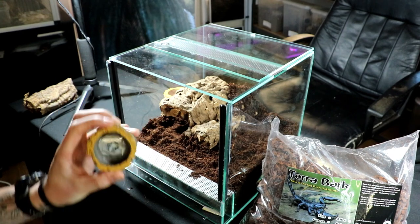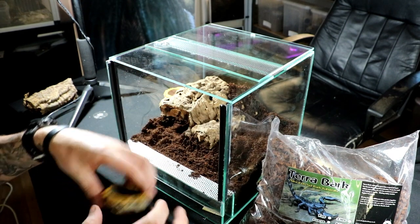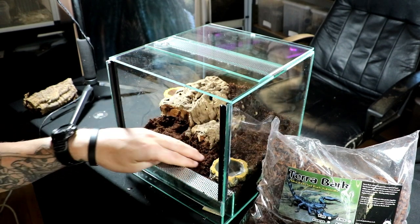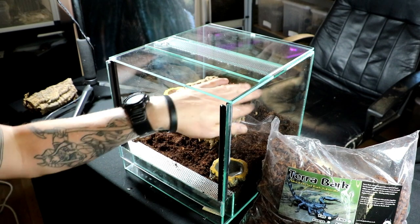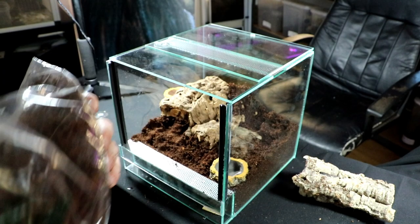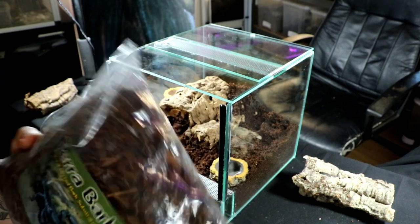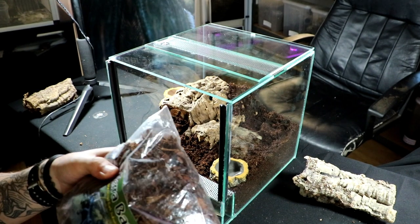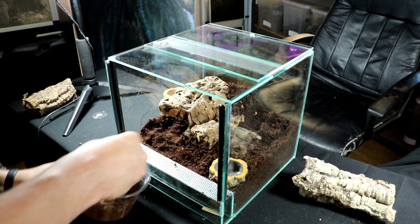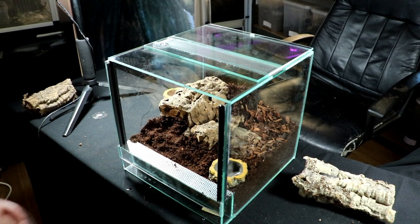We need a water bowl — I'll pop it in front so we've got easy access to water it. I love this bark, it's all good bark stuff. Even though it holds some humidity, it just looks really, really cool.